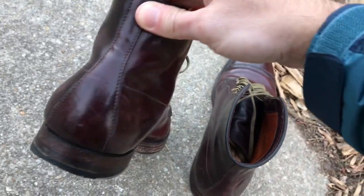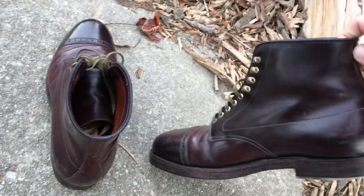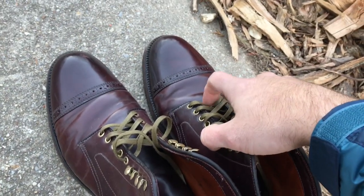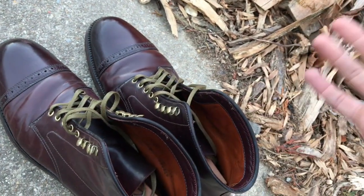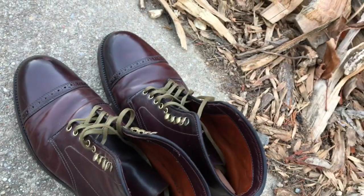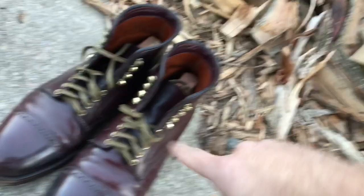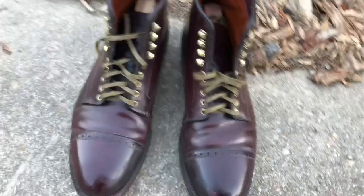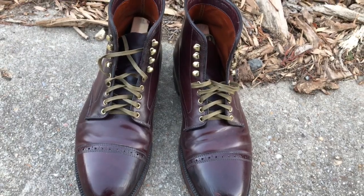I have another buddy who sized a half size down, and he was complaining that his foot hurt. He also owned Alden indie boots on the True Balance last, and said his indie boots — the Chrome XL ones — broke in really fast. But his shell cordovan Berry last cap toes from J.Crew hurt a little bit. Sizing on shell cordovan is really subjective. These are about a half inch longer than my other boots — it doesn't bother me, but it's something to consider. I probably would have been best ordering an eight and a half E width, but J.Crew doesn't offer that.